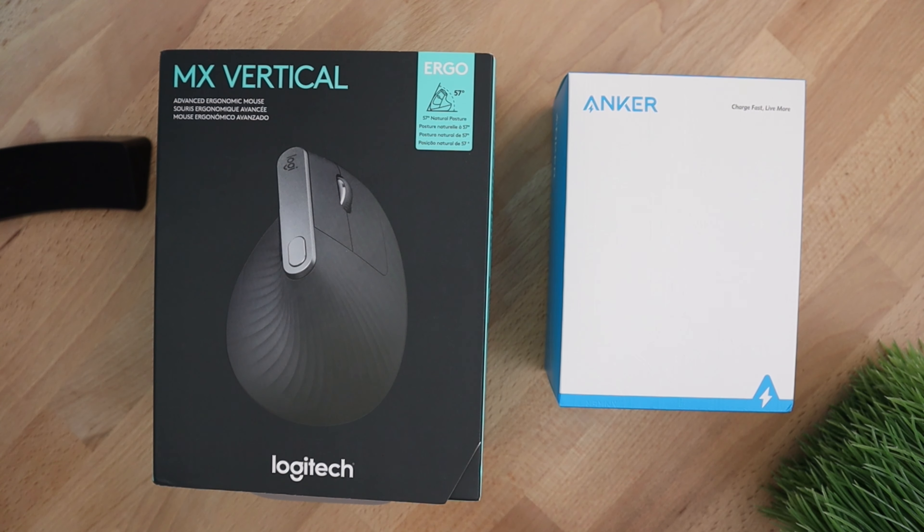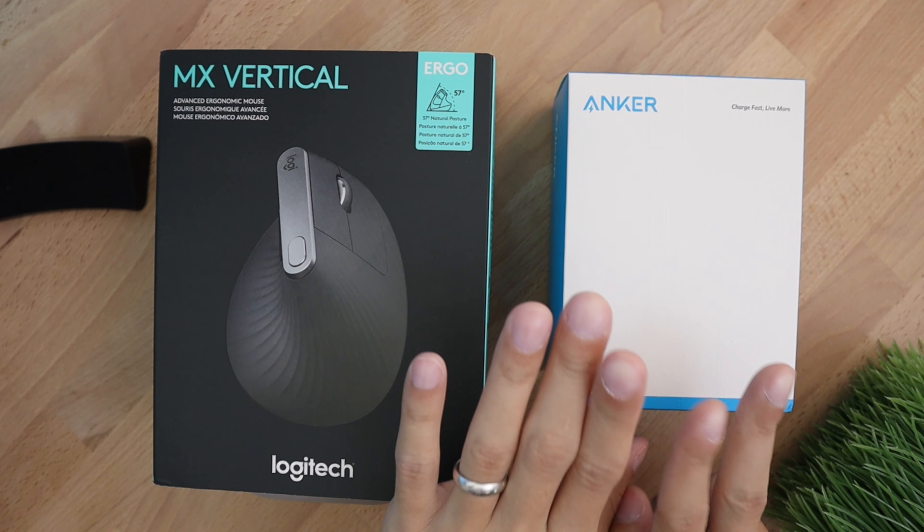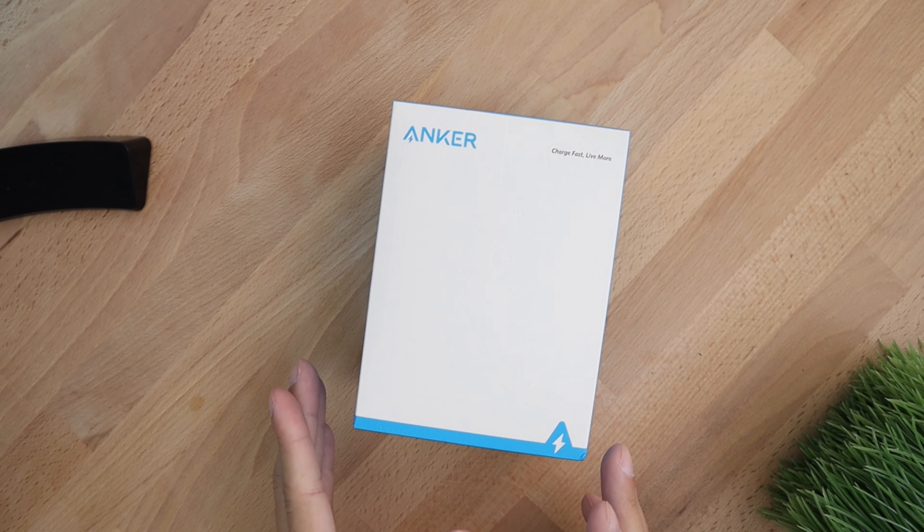As consumers we need to make a decision on which mouse to get. Today we're going to be opening both boxes and weighing out the pros and cons of each to figure out which one makes sense to purchase. We have both ergonomic mice here and we're going to start by unboxing the Anker — the box is very clean and very well designed.